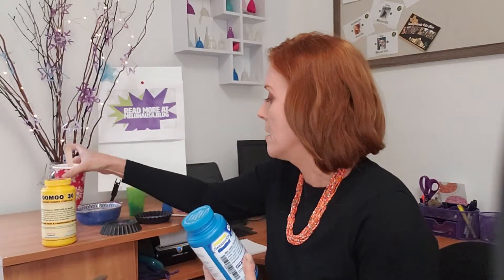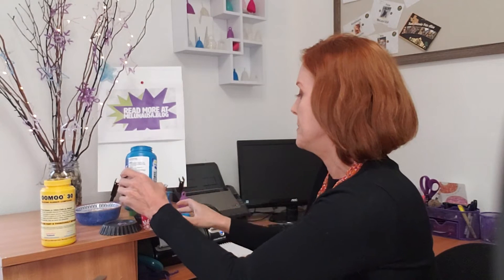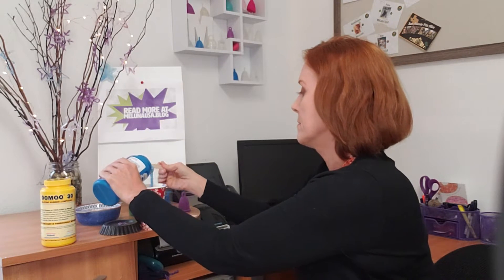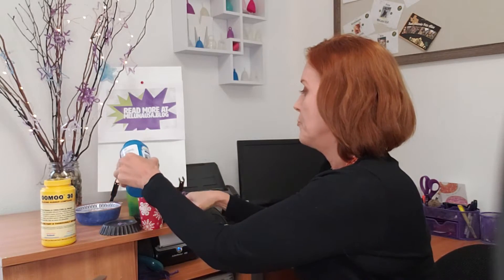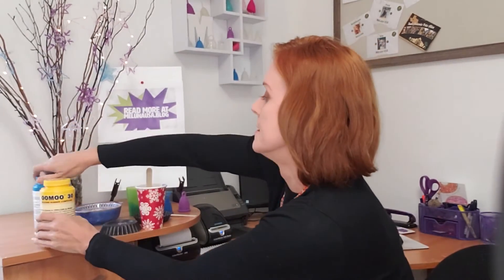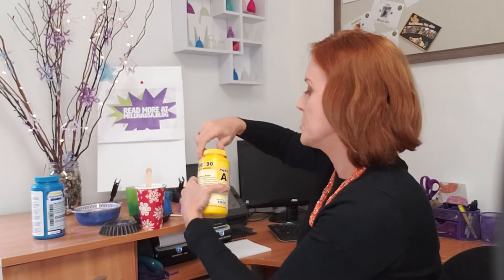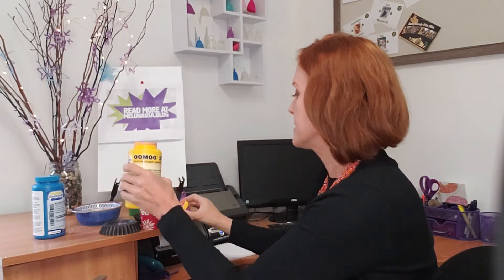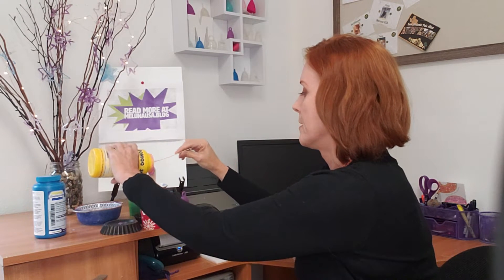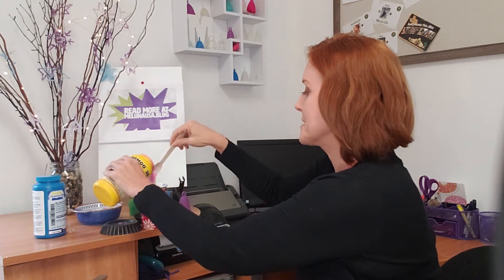Silicone menstrual cups are generally made from two compounds, and these two compounds are mixed. And the important part about this — and this is why I'm showing you this — once these two compounds are mixed, they are permanently together. You cannot unmix this.